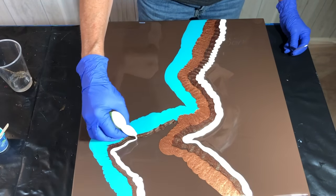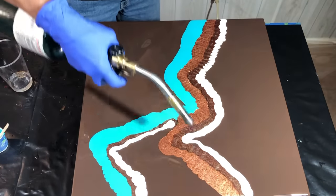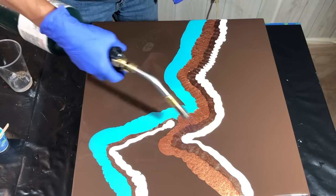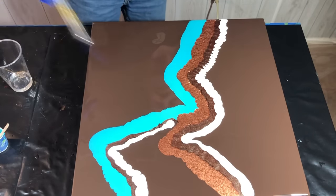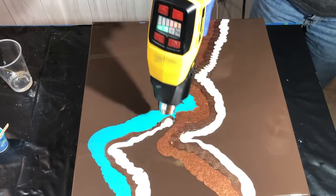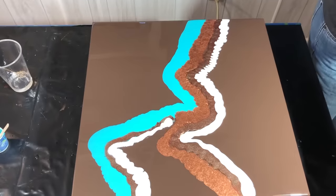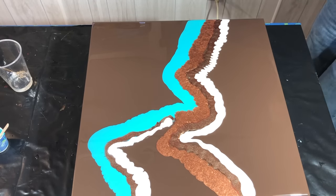The white I'm using is also from Art Tree Creations — this is their Iceland White, and it gives really nice lacing effects. I'm going to torch these out, get the bubbles out, and then get ready to do some swipes. You warm up your resin a little bit — I torch the bubbles, then warm it with my heat gun. Doing all of that is important to keep the temperature of the resin as fluid as possible.